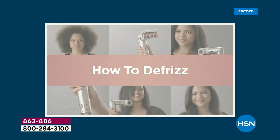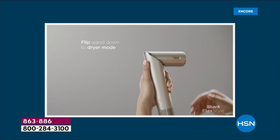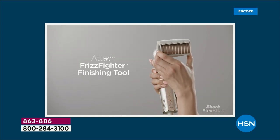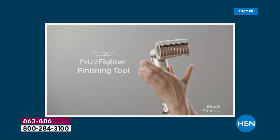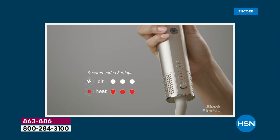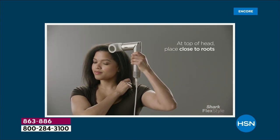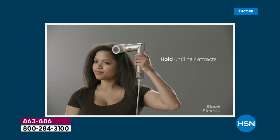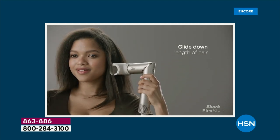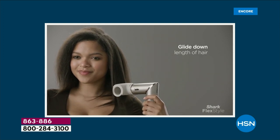We are going to show you exactly how to use it — it is so easy. We'll show you different hair types: whether your hair is long, short, thick, coarse, fine, curly, straight, even color treated — everybody can use this. You have complete control over the heat and the airflow. And that's the brand new Frizz Fighter finishing tool that everybody is talking about. I've never seen anything like it — it smooths the flyaways.